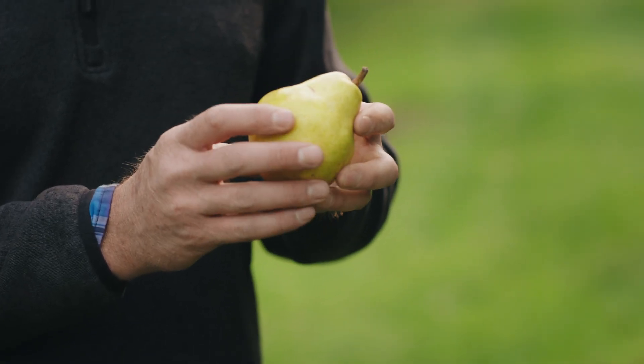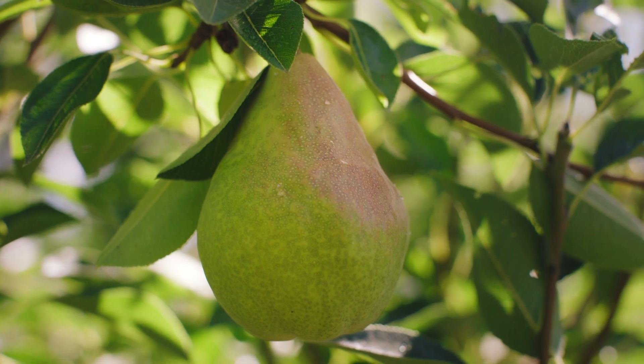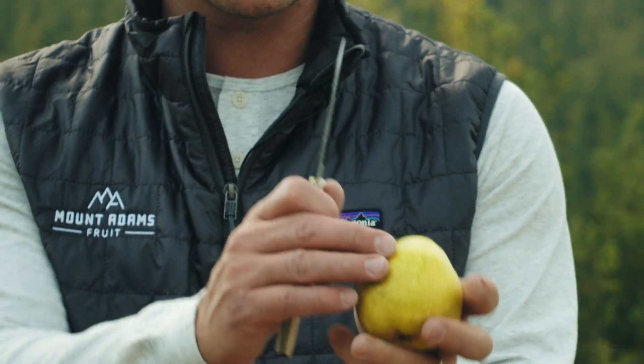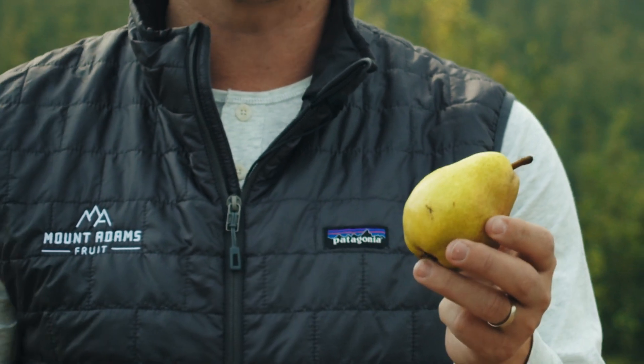This is a Bartlett pear. They'll actually change color as they ripen. You can tell a Bartlett is ripe when it changes from this kind of green color to a little more of this perfect yellow color.